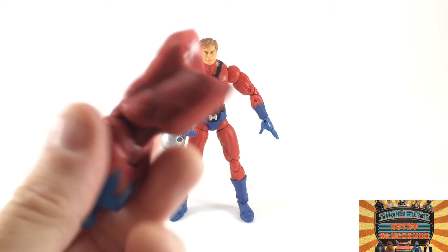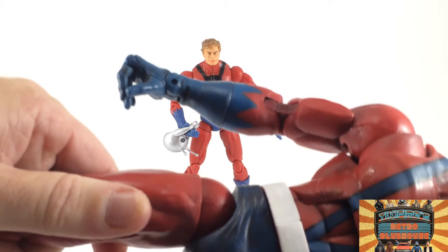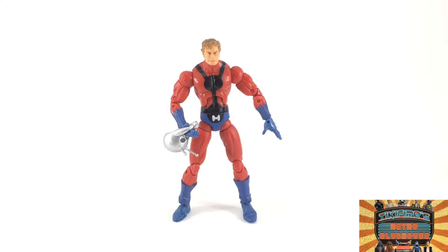In the package he did come with this arm — the right arm of Giant-Man. And I've got Giant-Man together now. We'll do a review on him later, but right now let's focus back in on Ant-Man.